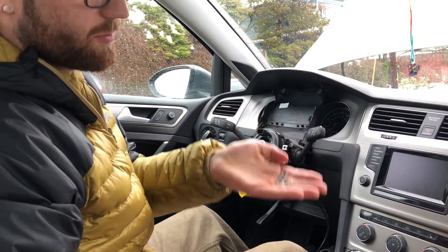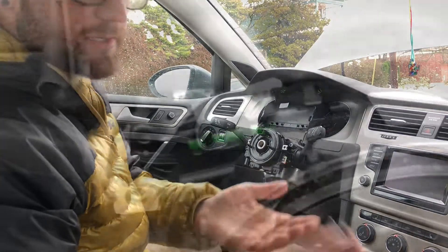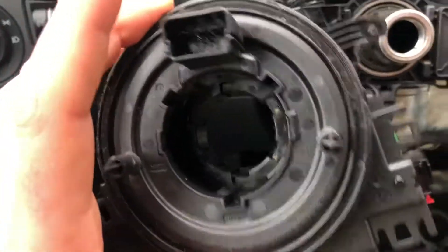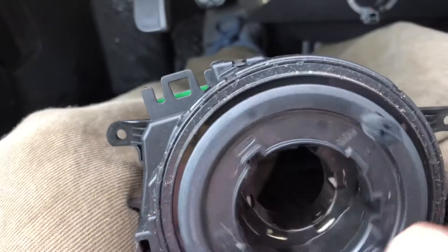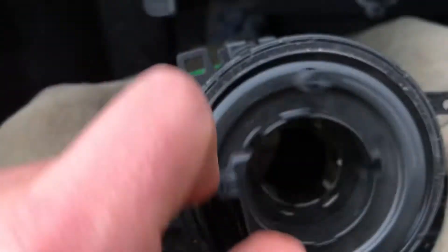There are replacement screws if you buy the VW direct package, so you can throw the old ones away or keep them. I've got the clock spring just sitting here in place. There are one, two, three, and four total connectors on this clock spring. It just pulls out as one piece — that's the old one. You can hear there's quite a lot of clicking and grinding, which is not the way it's supposed to work.